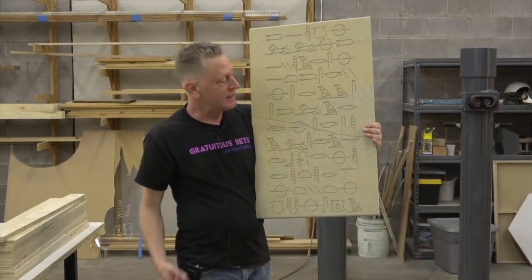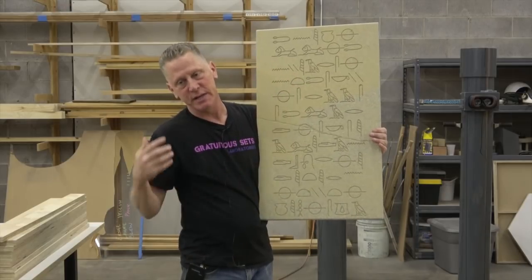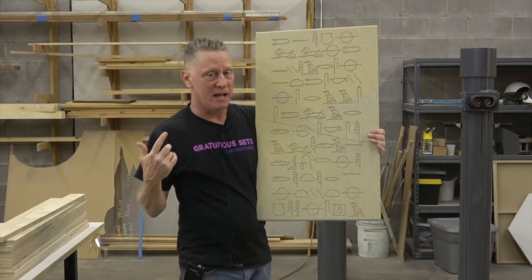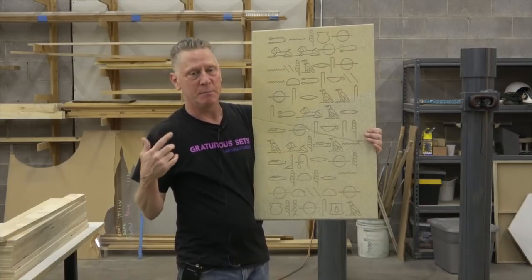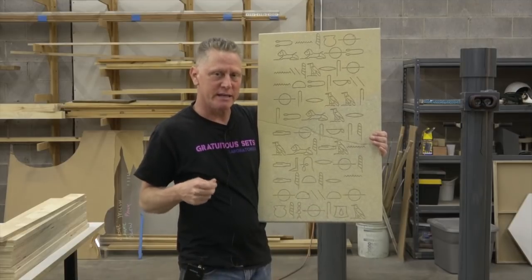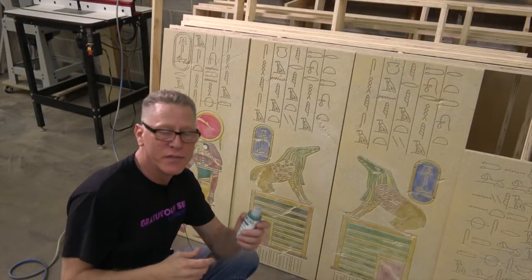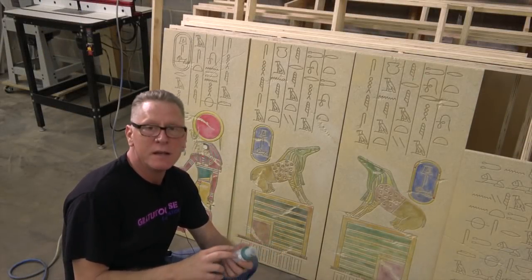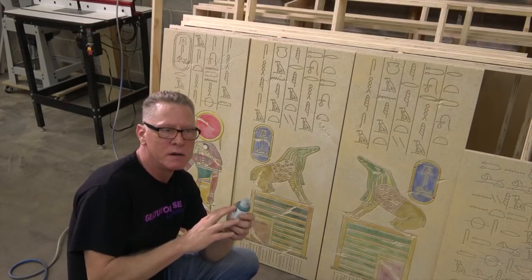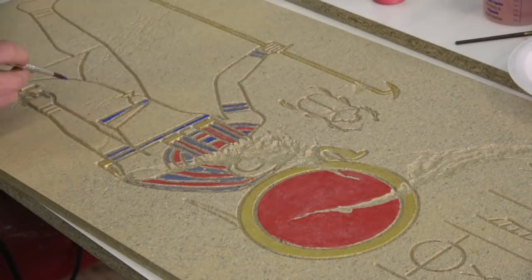We will further enhance this by using workable fixative — spelled F-I-X-A-T-I-F — and a pounce bag. You can even use chalk pastels, grind it up with a razor blade, and use that loose powder. One of the things — the pigments, the colors that we're using — are sort of based on ancient stuff. We did that because it gives you the right color palette — it's the right look.